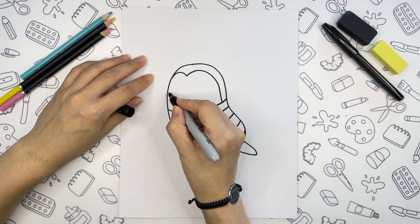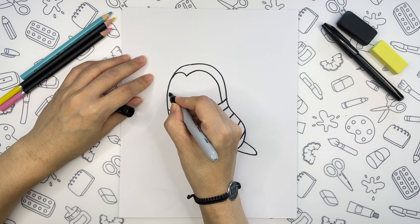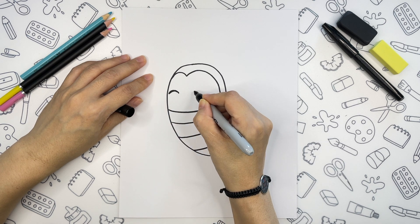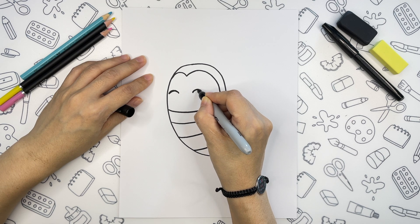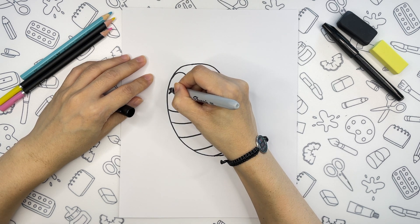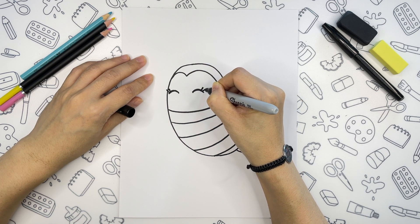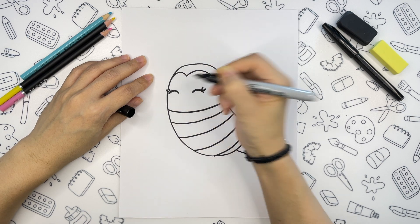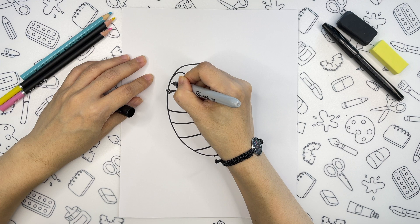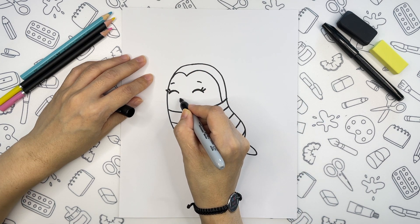Okay, we are ready to draw cute eyes now. Somewhere in the middle of the face, we will draw two smiling eyes. And I will add eyelashes. Let's draw a big white smile.